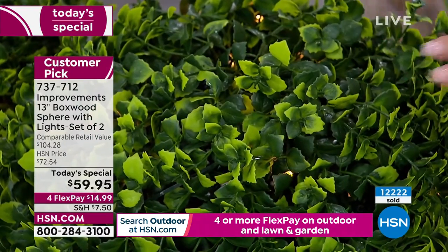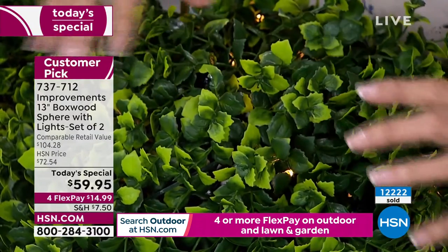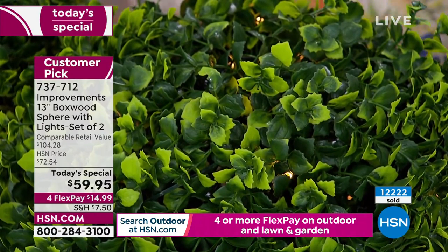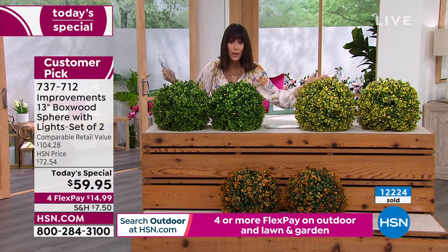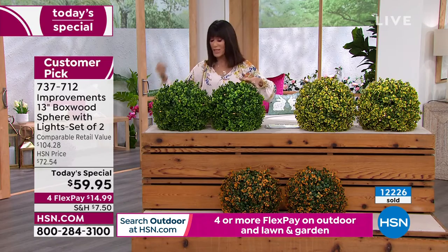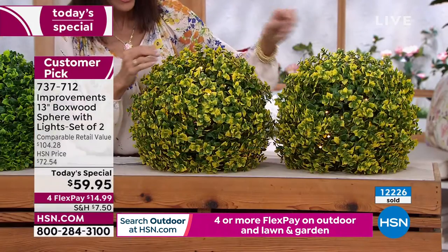I love that close-up shot because you can see it's not all one shade — there are variegated colors of green throughout each sphere. By the way, they come with twisty ties if you want to tie them down, stakes, and the batteries are included. You get two complete sets when you get this home — with stakes, ties, and batteries.